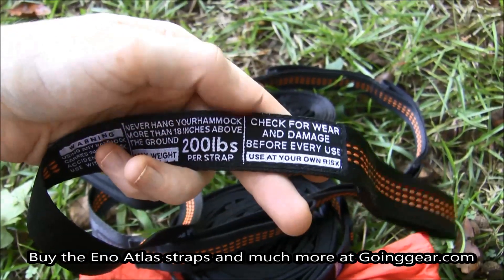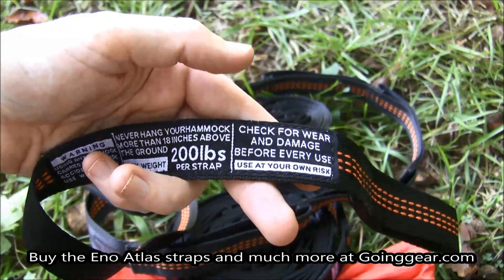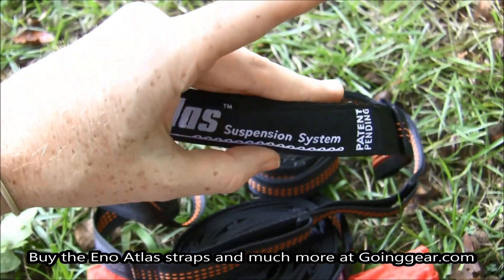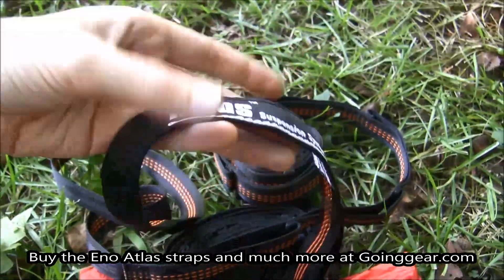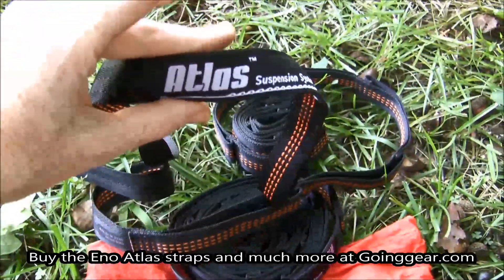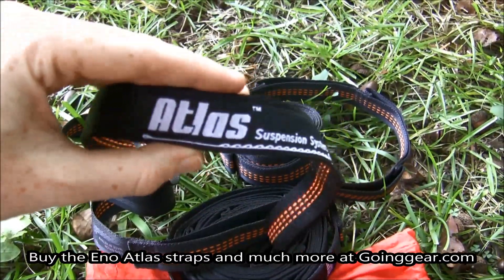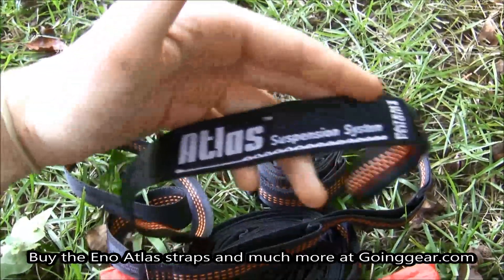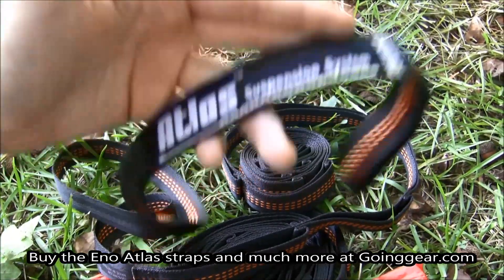I also like the fact that they give you a nice friendly reminder that you should check your straps before using them. That way, if they're damaged or you're just in a hurry, it reminds you to check them so you know they're ready to go and you're not going to harm yourself after you've hung your hammock up.